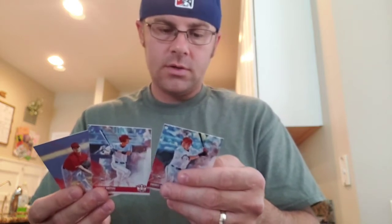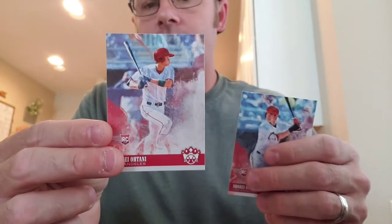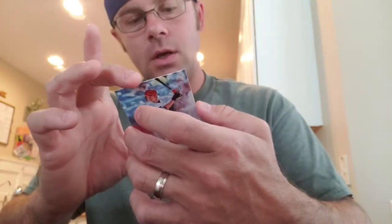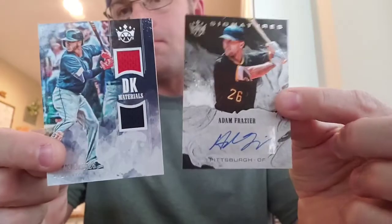I got card number 76 — this must be a variation, because this one is card number 73 and this one is card number 76, but it's got a red back, and this card number 76 has a black back. So I have to see what the parallel or variation is. But I got four Shoheis including that one, so that's not horrible. And then my two hits — they weren't the best, they could be better, but still a fun break. I hope you guys enjoyed that. I'll be opening this USA box next. Alright, see you guys.